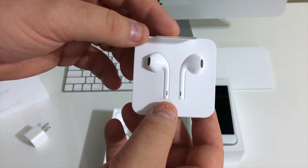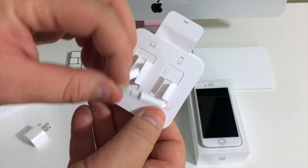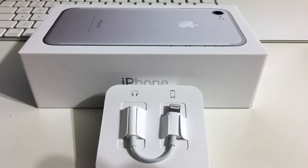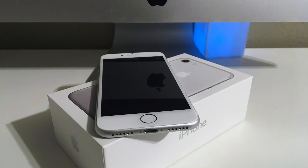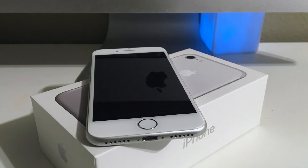Let's set the iPhone to the side and see what else we have in the box. We're going to get a standard Apple wall charger and some brand new Lightning EarPods. Since the headphone jack is no longer around, these will just plug into the Lightning port of your iPhone, or you can use Bluetooth headphones. Apple also includes a Lightning to 3.5 millimeter dongle — what a great word — if you want to use other headphones. They also let you know how to plug in your dongle with great instructions. Thank you, Apple.